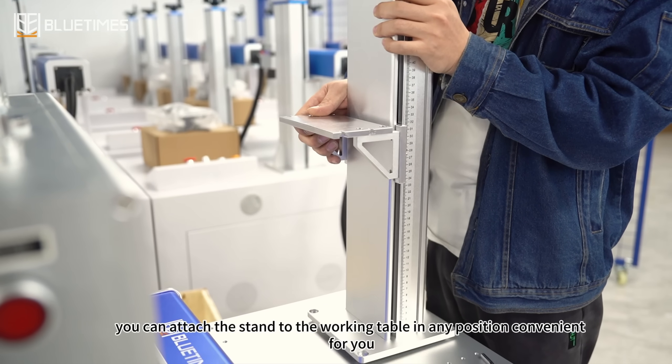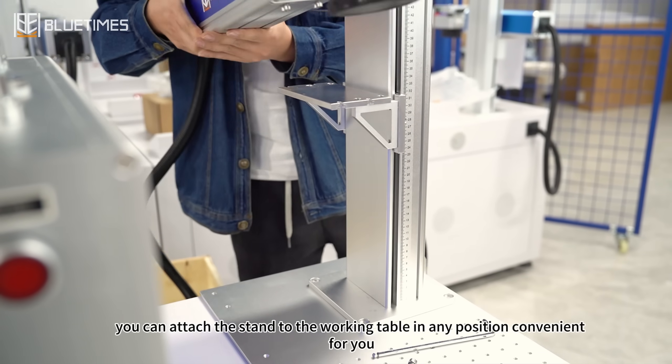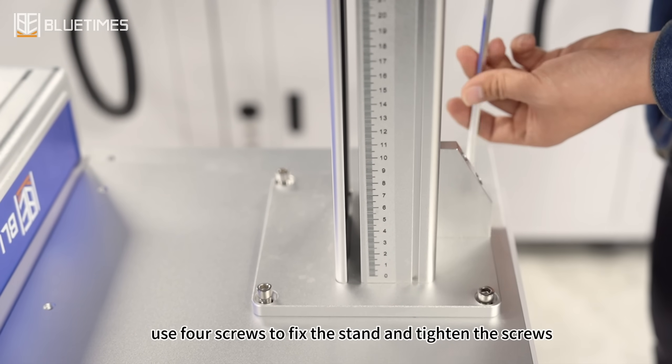You can attach the stand to the working table in any position convenient for you. Use four screws to fix the stand and tighten the screws.